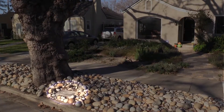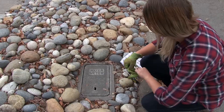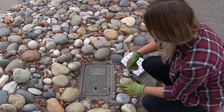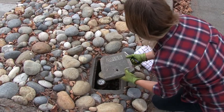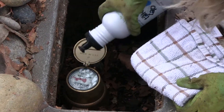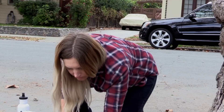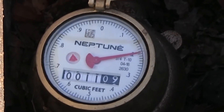Your water meter is in a concrete box located near the curb. Wearing gloves to protect your hands, open the meter with a screwdriver or wrench and lift off the lid, taking care not to drop it. Have a towel and a water bottle on hand to clean off the meter face if needed. And watch out for critters that may have made a home in the meter box.